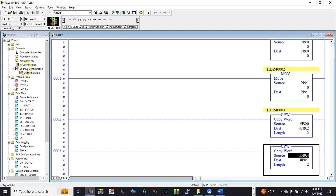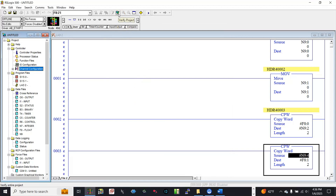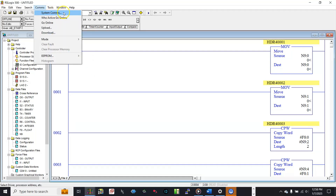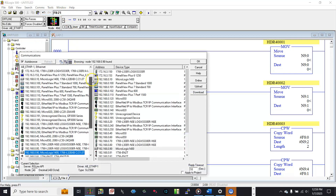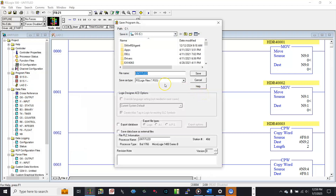Now let's go to Channel Configuration again. Let's set up the IP address and subnet mask for the PLC on Channel 1: 192.168.0.90, subnet mask 255.255.255.0. Apply and OK. Verify the project, then download it to the PLC.